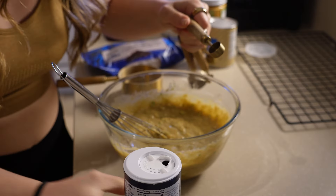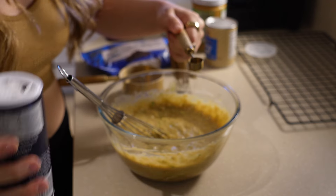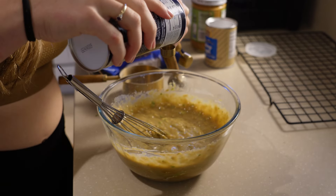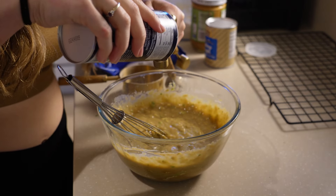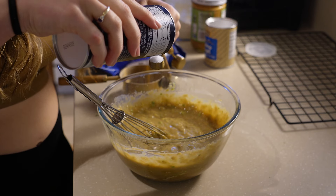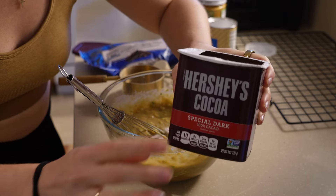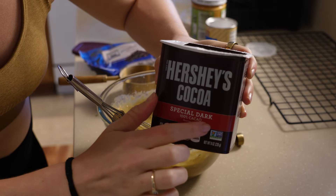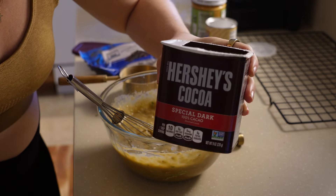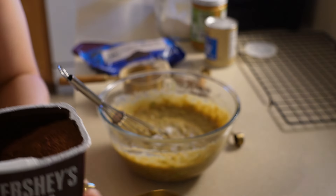I'm going to add the salt into the liquids — I find it incorporates better that way versus adding it to the dry ingredients. So I'm doing half a teaspoon of salt. Next I'm using Hershey's Cocoa Special Dark. You could use any kind of cocoa powder but I love the dark, so I'm doing half a cup of this.